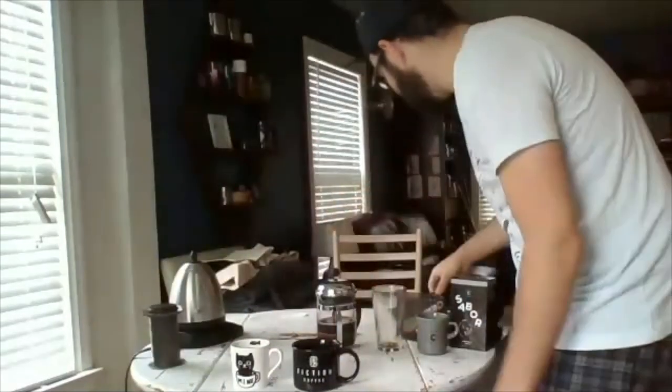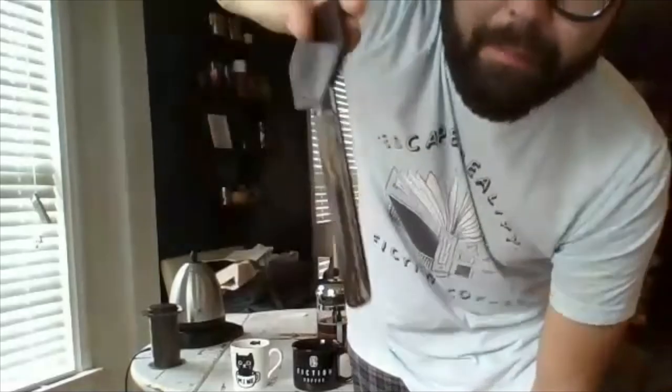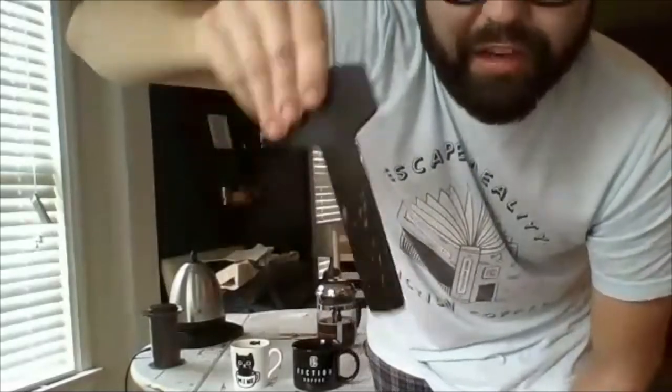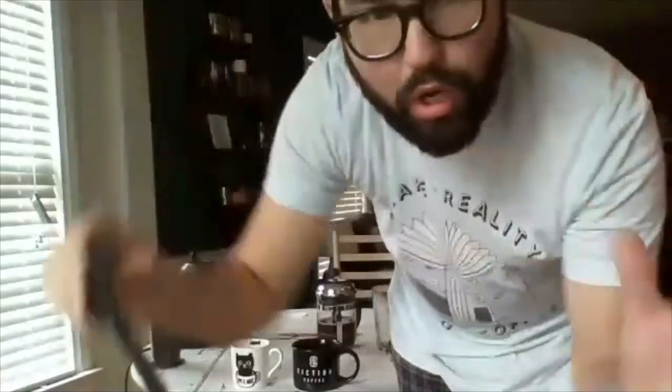Q: When stirring, do you stir the coffee or just the water? The goal of stirring is to agitate the coffee. You can use a big spoon or the back of a thick wood spoon, but the goal is mostly just to move it — not to stir it vigorously — so the water can re-encapsulate the coffee ground itself and make it fall back down.